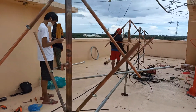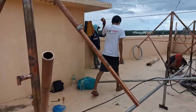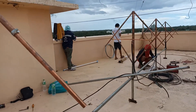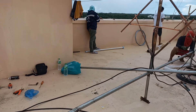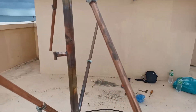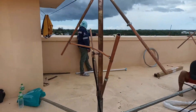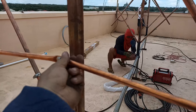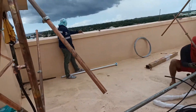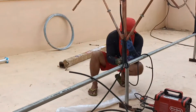We're installing and tuning the antenna with the power divider up there. This is a copper antenna — they're making a publication for it.